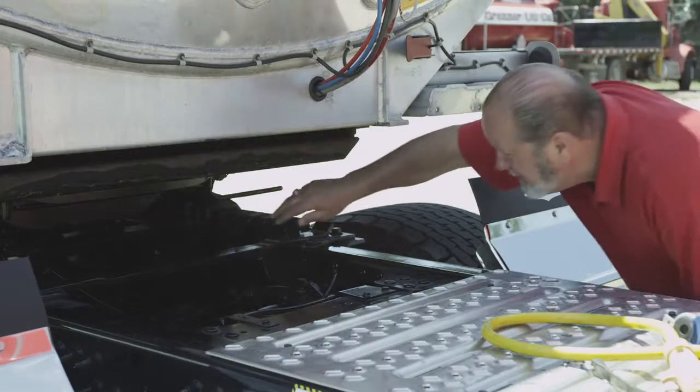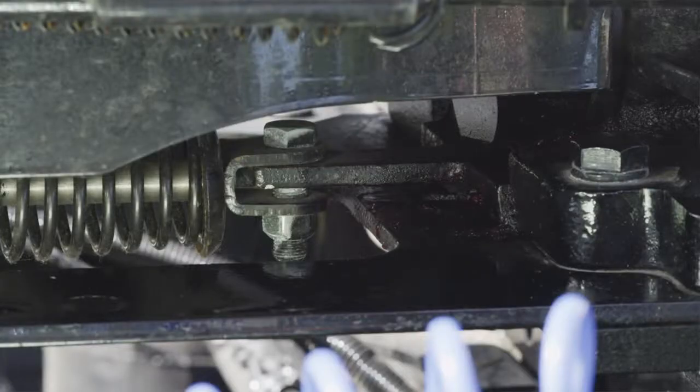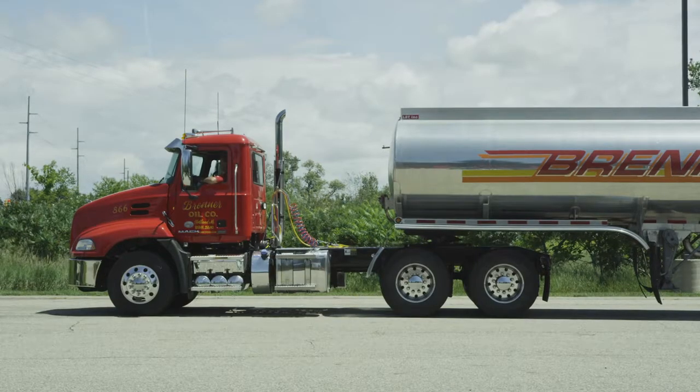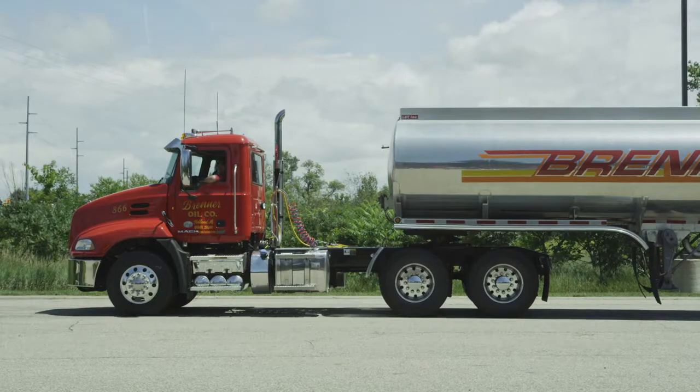Make sure plunger lock bars are fully engaged in the slider track brackets. Warning: do not operate the vehicle unless the plunger lock bars are fully engaged into the slider track brackets. The fifth wheel slider repositioning procedure is now complete.